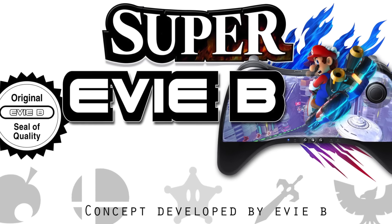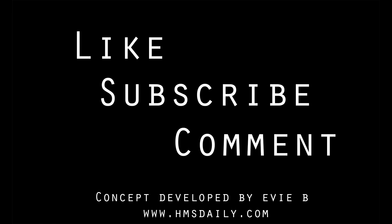If you like what you've seen, want to be notified when the next video is live, or just want to get involved in a discussion, click the subscribe button and feel free to leave me a comment below. Thank you again for watching my videos. I'm Evie B from HMSdaily.com and I'm signing out.